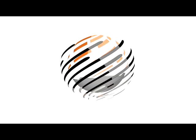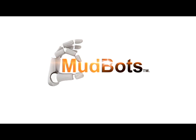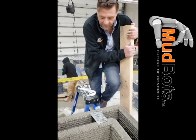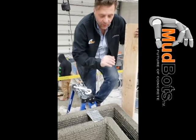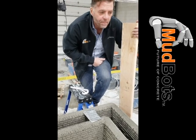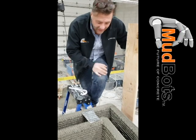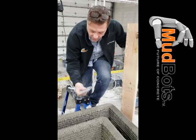Alright guys, here we are approaching our eight-foot mark. There are so many questions: how do you do a top plate? How am I going to attach this top plate to the top of this wall? How am I going to do headers above windows and doors? How am I going to tie my wall into the foundation? We're going to talk about a few of those things right now.